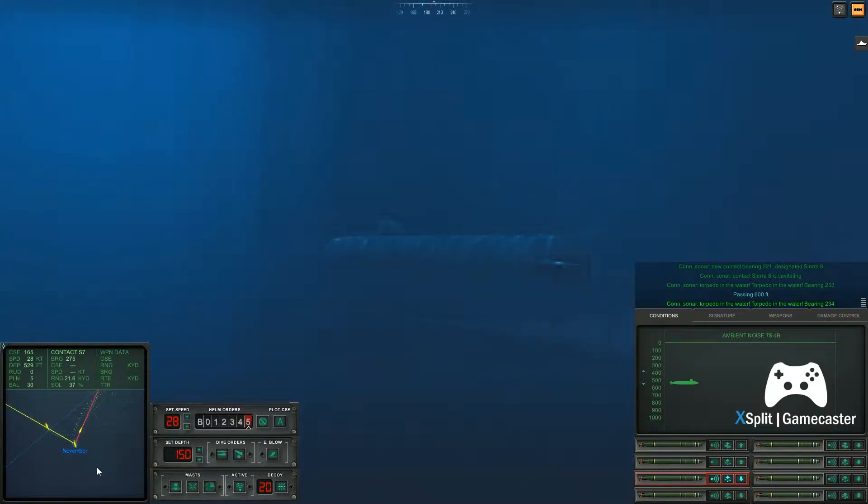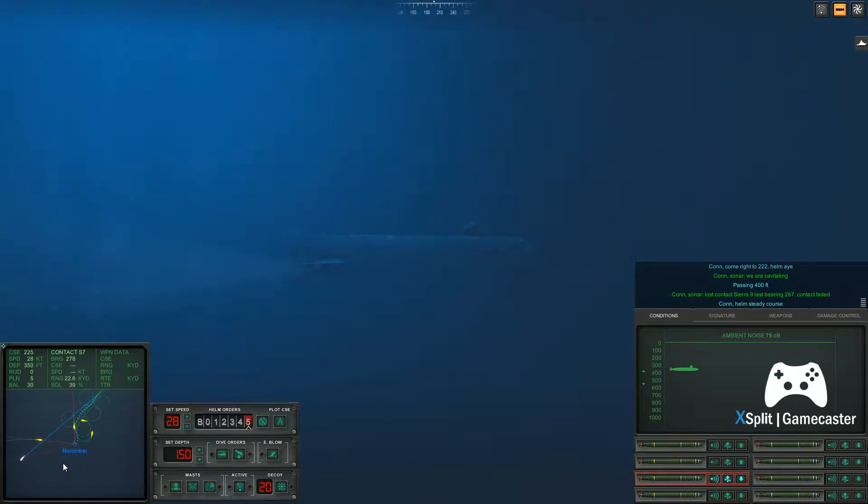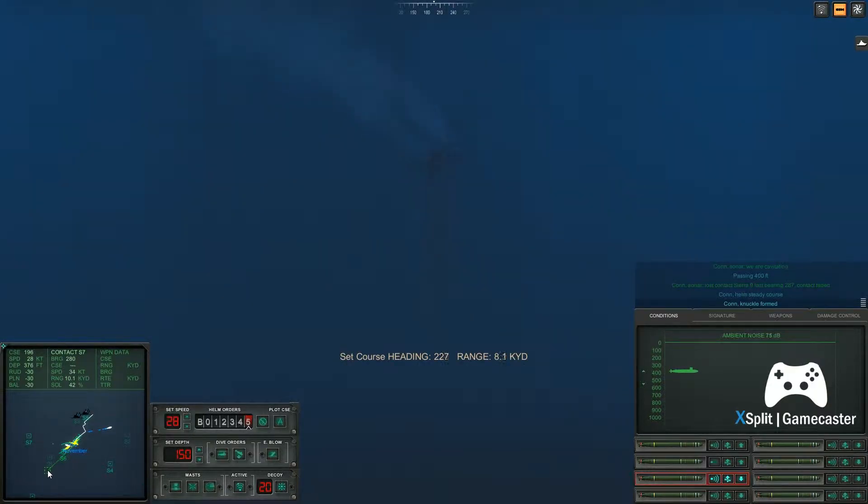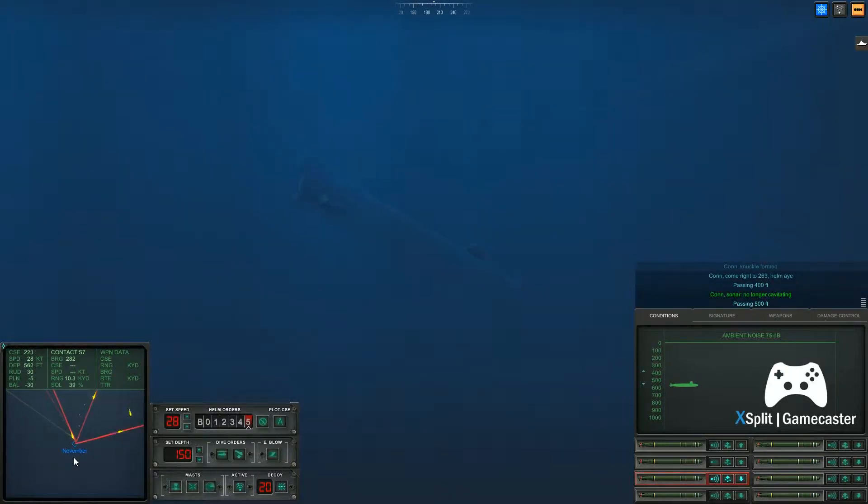Con sonar, torpedo in the water, torpedo in the water, bearing two, three, four. Con sonar, we are cavitating. Con knuckle formed. Come right to two, six, nine. Helm, I. Con sonar, no longer cavitating.